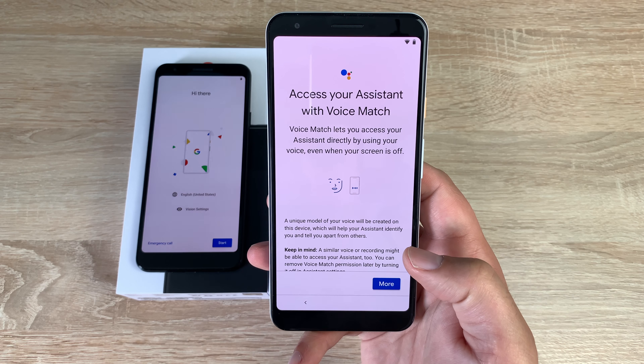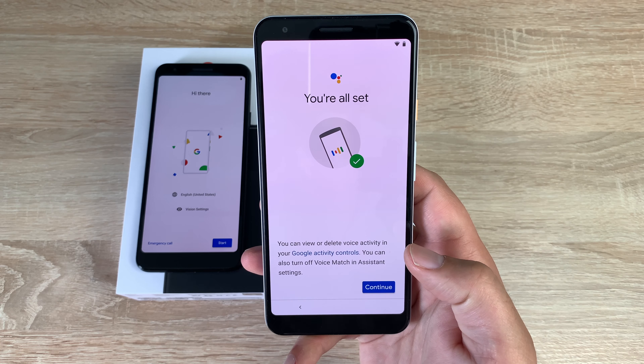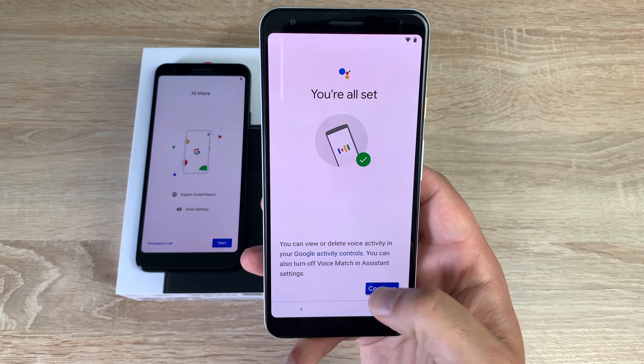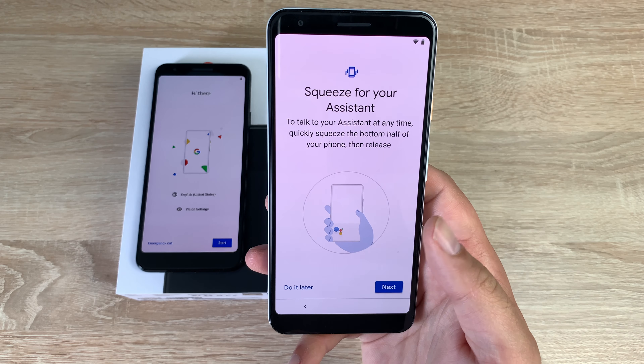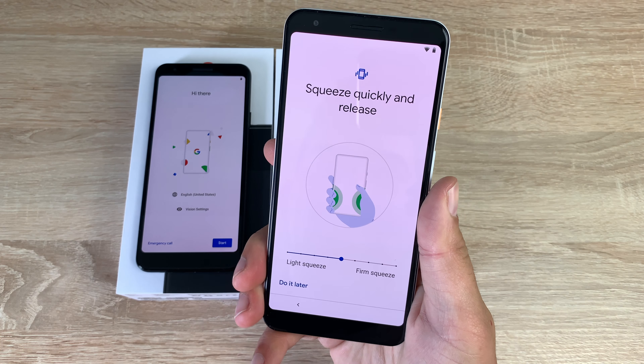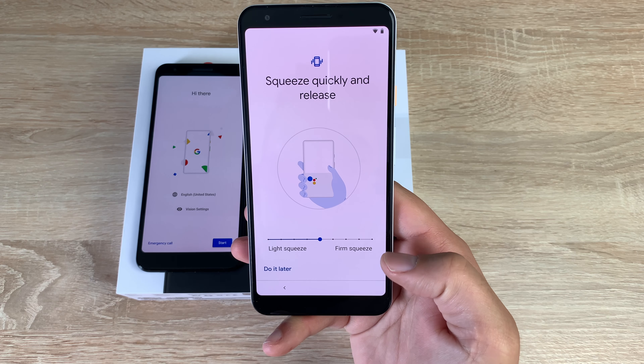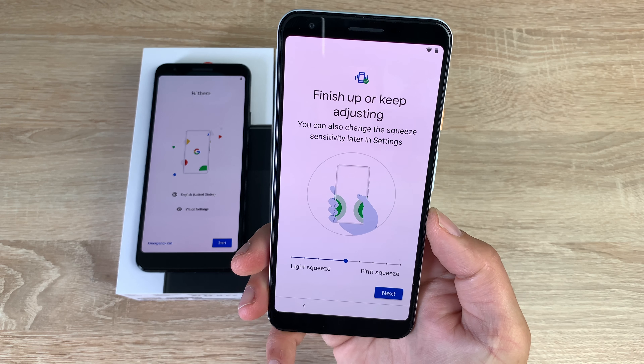Access your assistant with Voice Match — it should already have my voice on file. You can also squeeze your device at the bottom to activate the Assistant. You can change and adjust the squeeze sensitivity, then choose to finish up or keep adjusting.